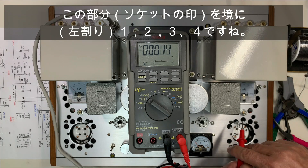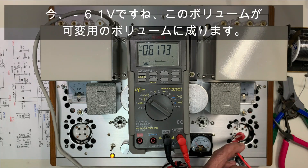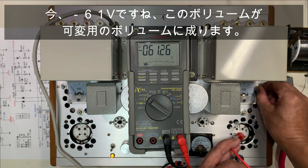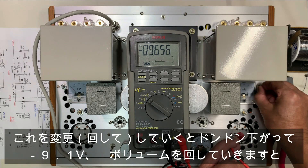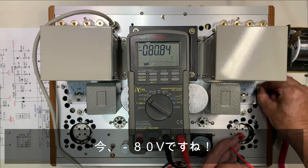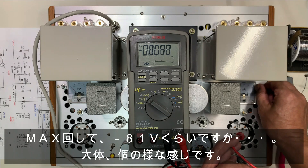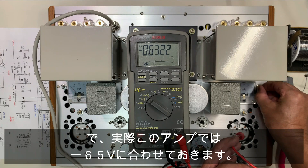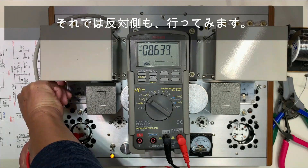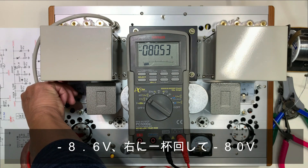次にC電源ですが、300Bのソケットは上から見てこの部分を境に1、2、3、4番です。3番にC電源が出てきます。今-61Vですね。このボリュームが可変用のボリュームになります。これを変更していくとどんどん下がって-9.1V。ボリュームを回していくと今80Vですね。マックス回して81Vくらいです。実際このアンプでは65Vに合わせておきます。反対側も行ってみます。8.6V、右いっぱい回して-80V。左右同じですね。こちらも-65Vに合わせておきます。電源を切って0Vになりますね。これで終了です。